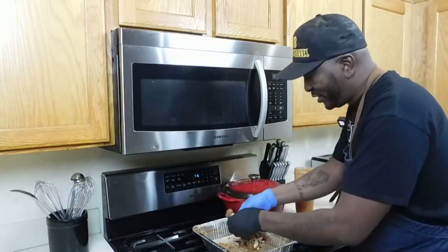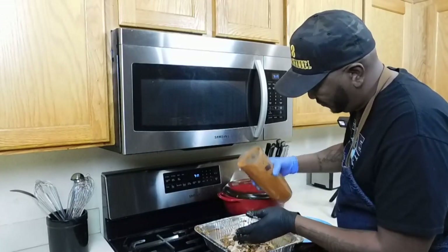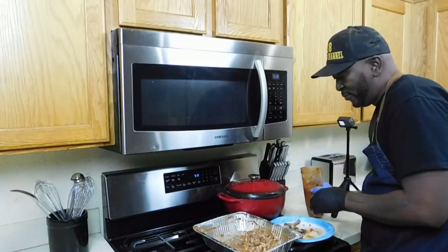Now that the chicken has cooled off a little bit, I'm going to shred it up. Make sure you don't put the bone in. I'm gonna shred this up real quick and then we're gonna add the sauce — a little bit more.